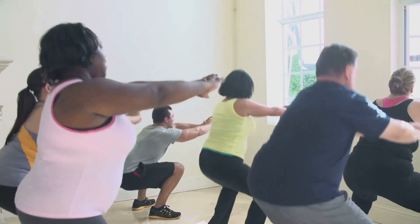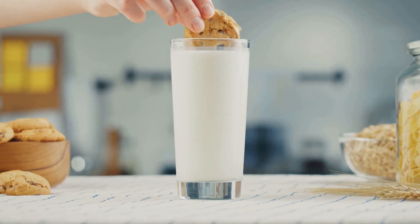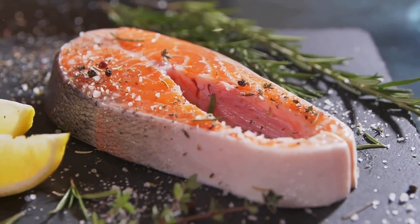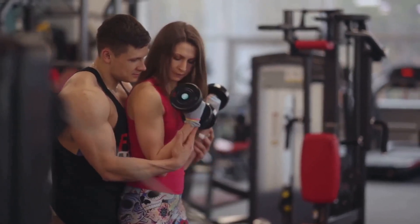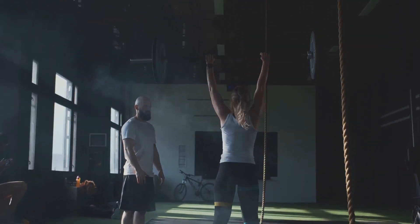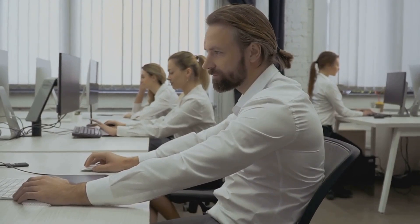Nutrition also plays a pivotal role in joint health. A balanced diet rich in vitamins and minerals, especially calcium and vitamin D, is essential for bone health. Foods rich in omega-3 fatty acids like fish, nuts, and seeds can help reduce inflammation and keep joints healthy. Proper lifting techniques should never be overlooked — whether you're lifting weights at the gym or picking up a box at home, always use your legs and not your back. Keep the load close to your body and avoid any twisting motion. Good posture is another key element in joint care. Slouching or hunching over can put extra stress on the joints, so try to maintain an upright posture. Using ergonomic tools and furniture can also help in maintaining correct posture and reducing the strain on your joints.